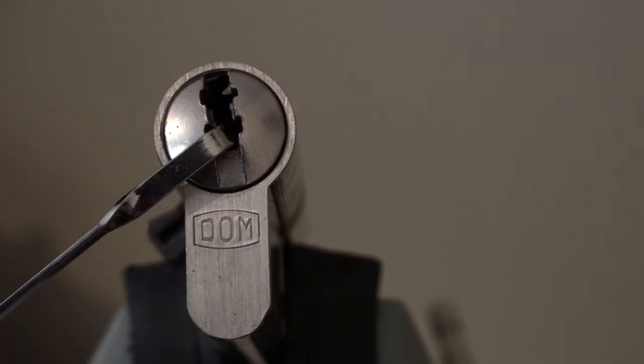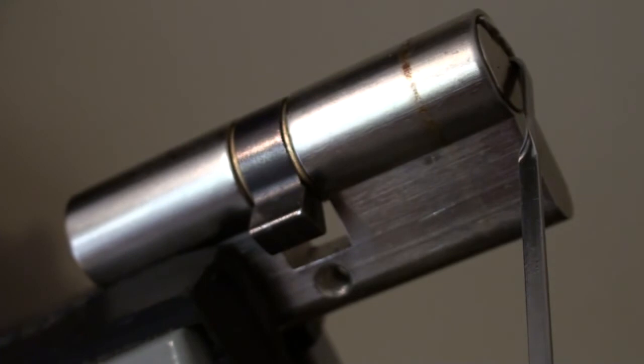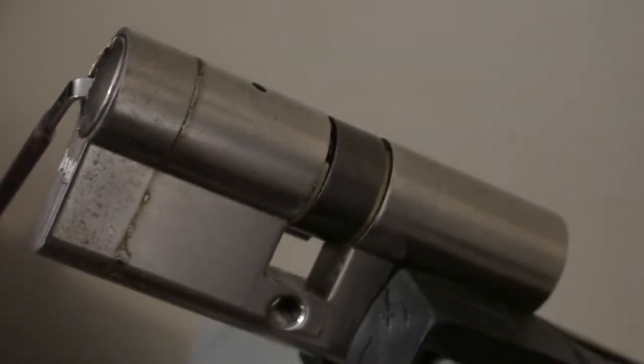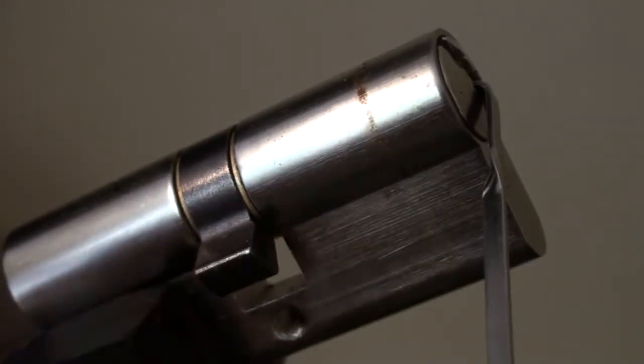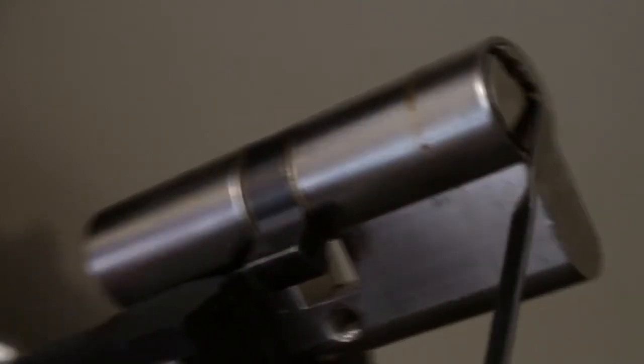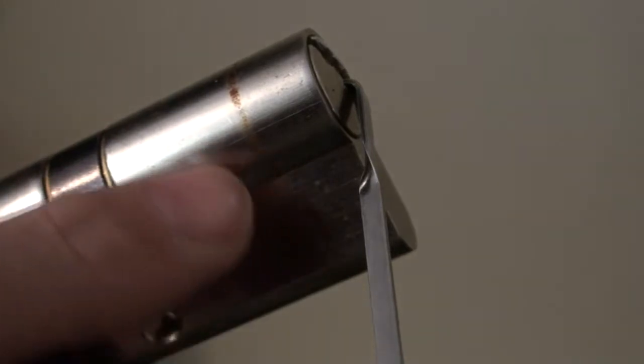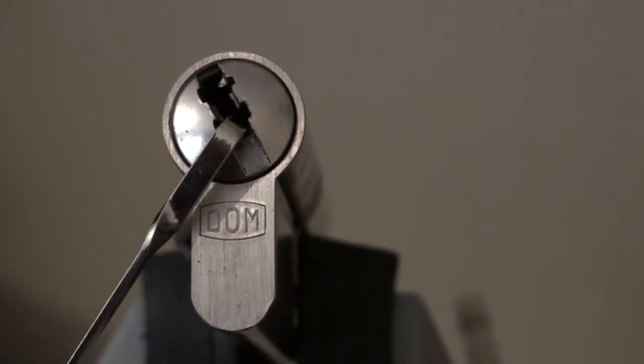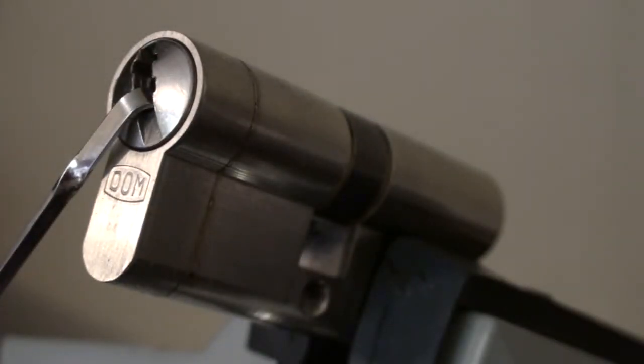So that was our DOM IX5. The problem is I would really like to gut this, but as the lock was sent to me by Roblox and it is a complete lock, I'm waiting for his permission to gut it. I'm going to stop the video and wait for him to reply. The problem is I'm really, really bad at re-pinning a complete lock - I always make a mess of it. So I'm going to ask his permission to cut it in half. It's got this brown line on it where it was obviously sticking out of a door.